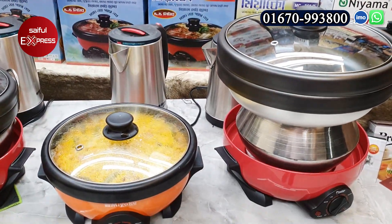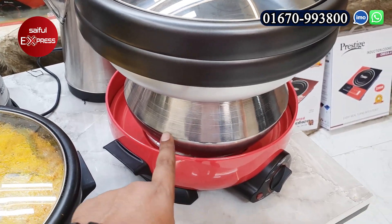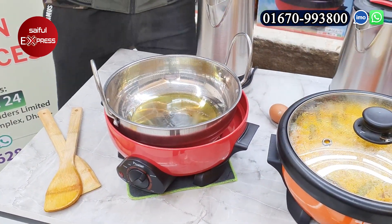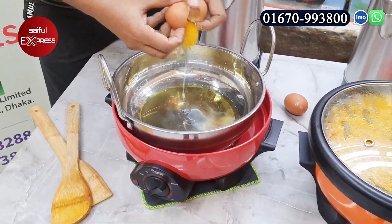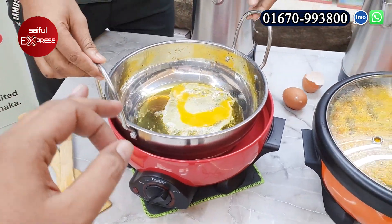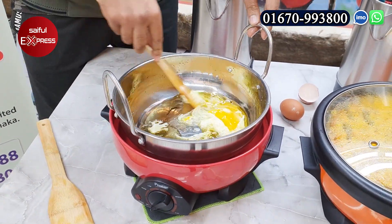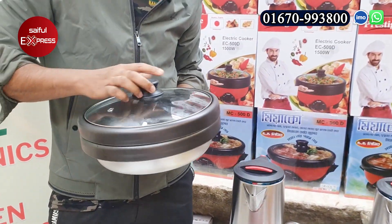This is a multi-functional cooker — a double cooker, so you can run it in different modes. This is a simple cooker design. This cooker is a prestige brander, and you can see its build quality clearly.